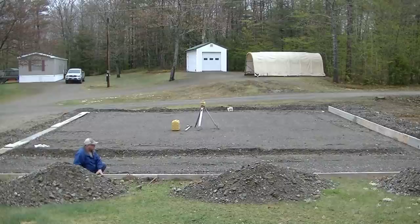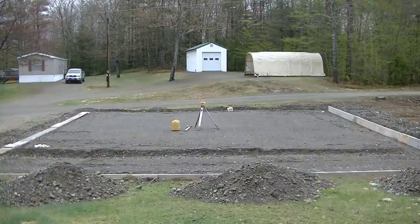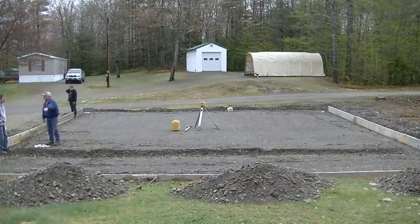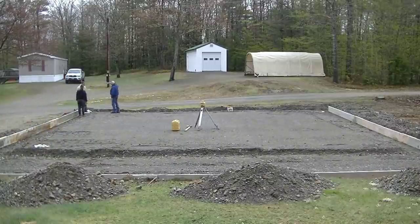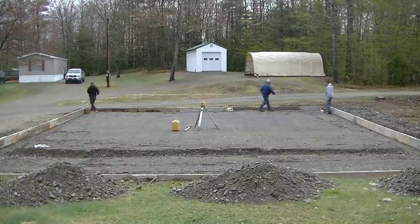We're going to pour the concrete all at the same time, and where it's thickened in the middle we're going to slope that area out towards the outside of the garage for the lean-to. He's got a big camper he hauls behind his truck, so I think he's just going to back his camper in there on that part.